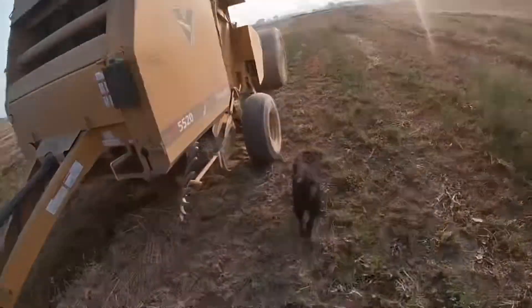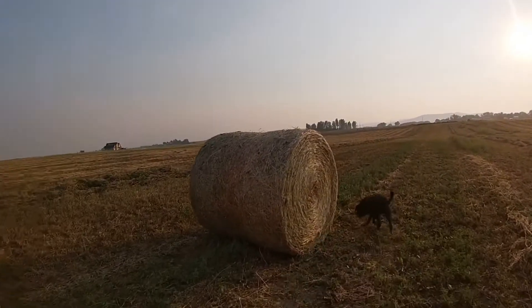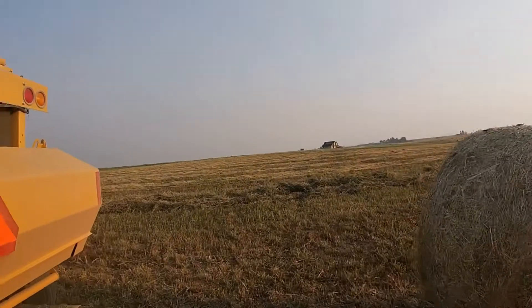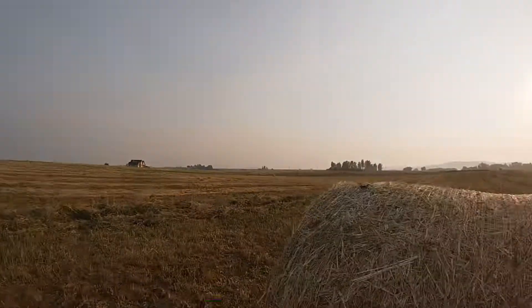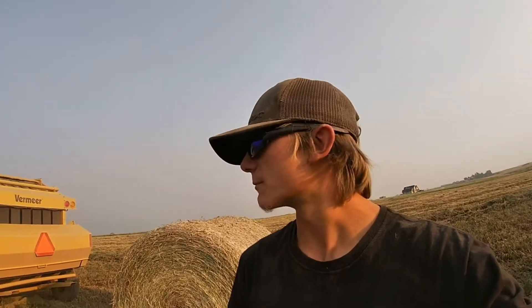Alright guys, 169 bales done so far. We still have to rake this whole field, so that's going to be quite a bit. But I'm shutting it down for the night and I'm going to pick it back up tomorrow morning.